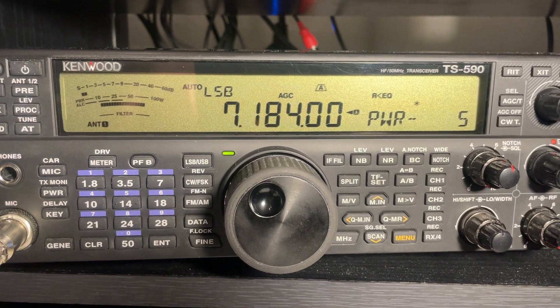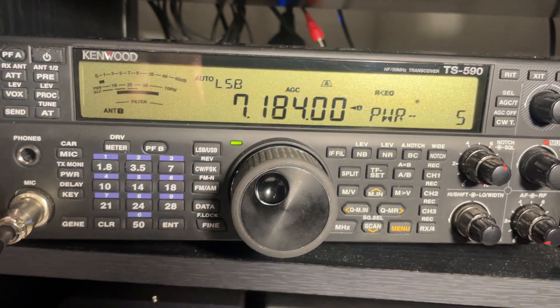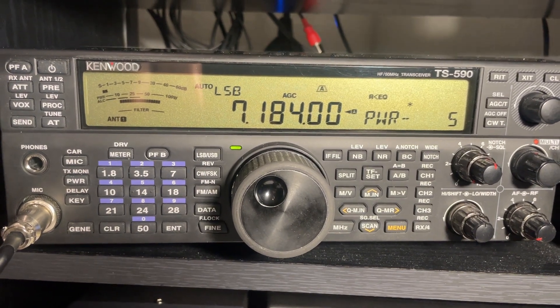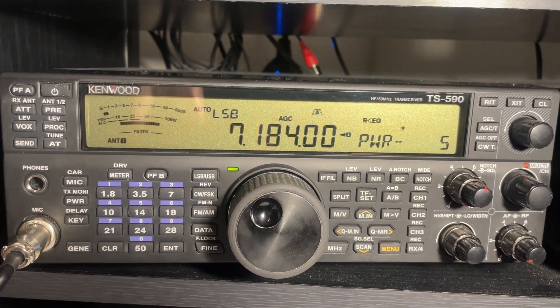This is a very unique feature that some of the other manufacturers just don't get. Auto tuners built into radios are fine, but when you're using multiple antennas, that built-in auto tuner may not be the best method, especially if you've got an amplifier in line.